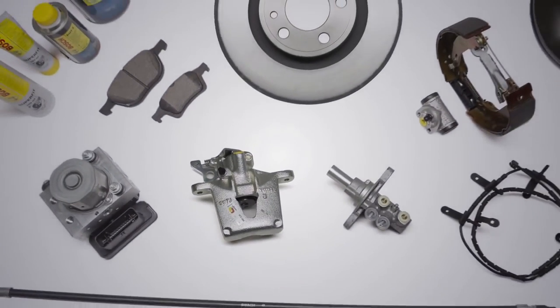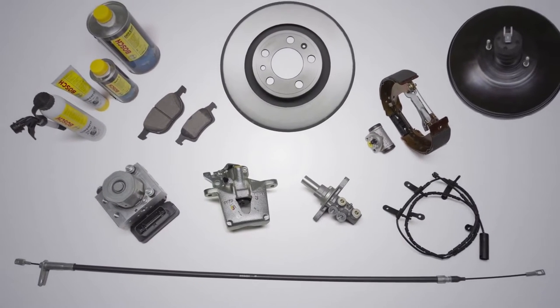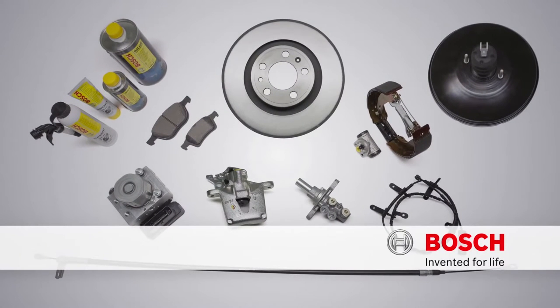Uncompromising quality you can fully rely on. Bosch. Invented for life.